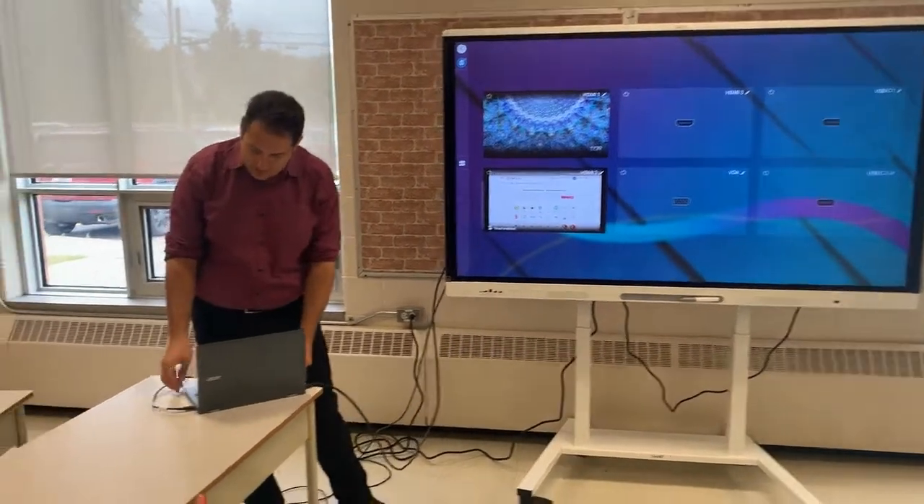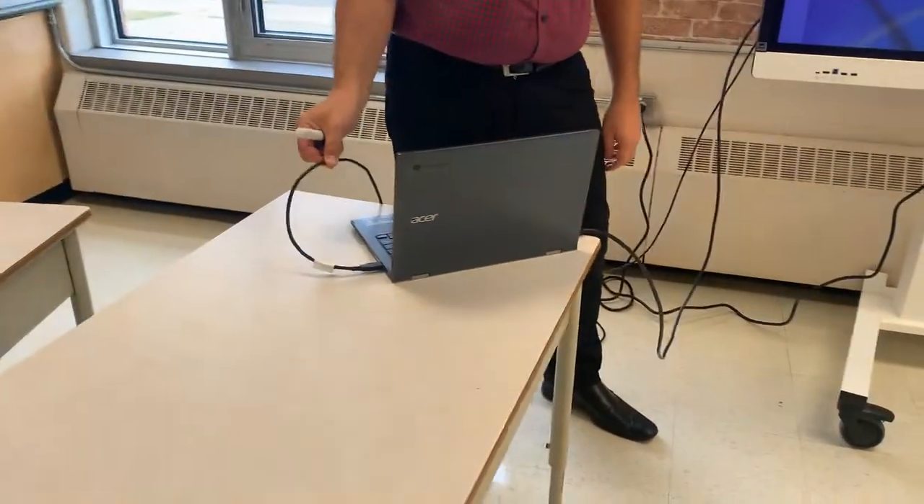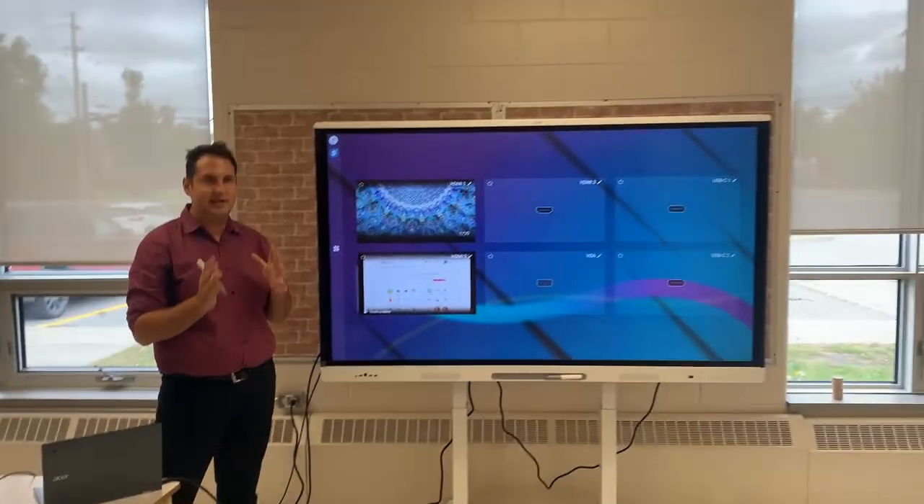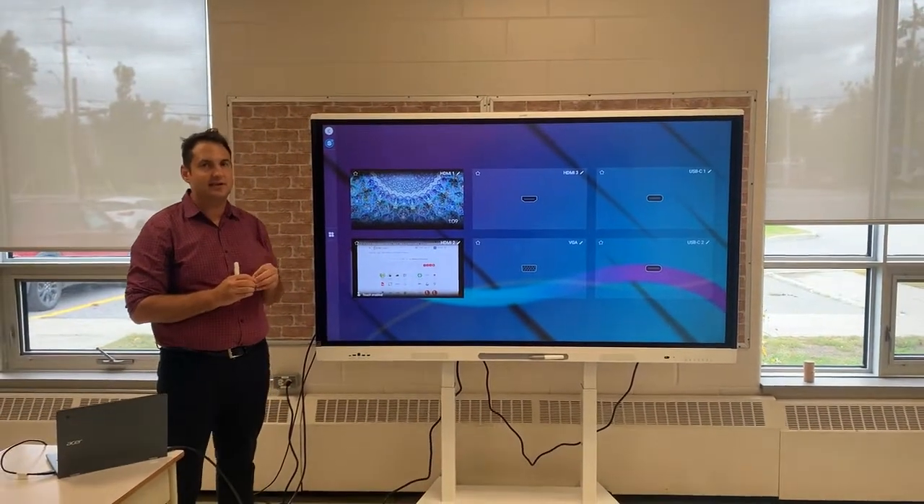On the Chromebook I also have the USB cord attached so that I can use the functionality and touch features on the smart interactive display.